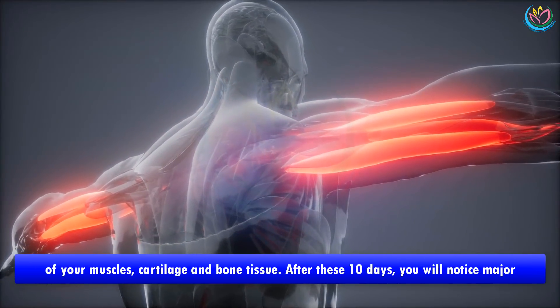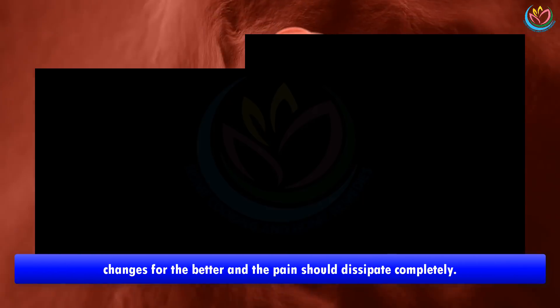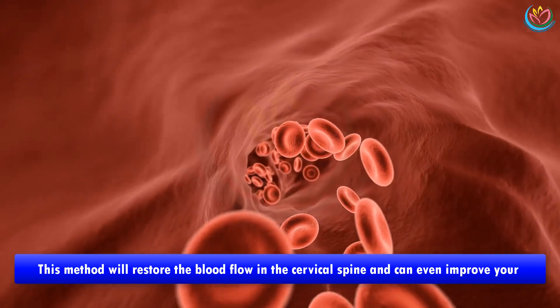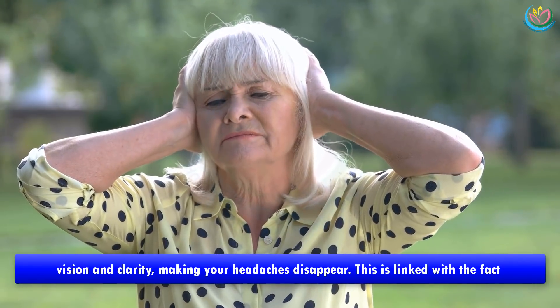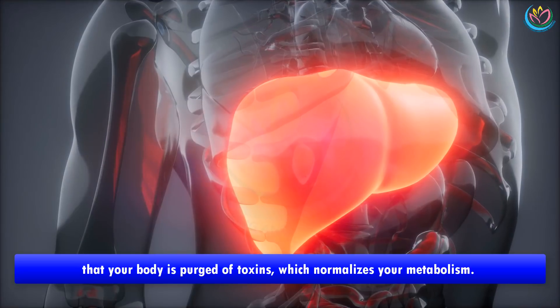A mere 10-day treatment will stimulate your blood circulation and improve the regeneration of your muscles, cartilage, and bone tissue. After these 10 days you will notice major changes for the better and the pain should dissipate completely. This method will restore the blood flow in the cervical spine and can even improve your vision and clarity, making your headaches disappear. This is linked with the fact that your body is purged of toxins, which normalizes your metabolism.